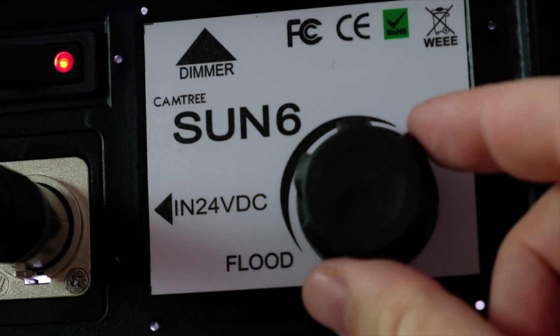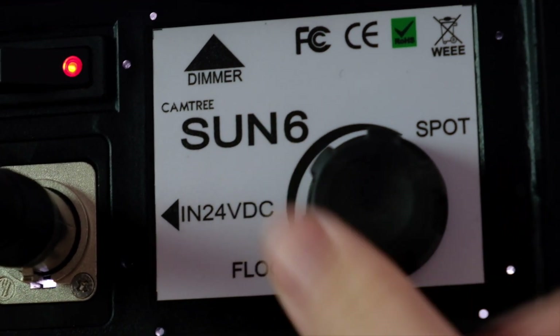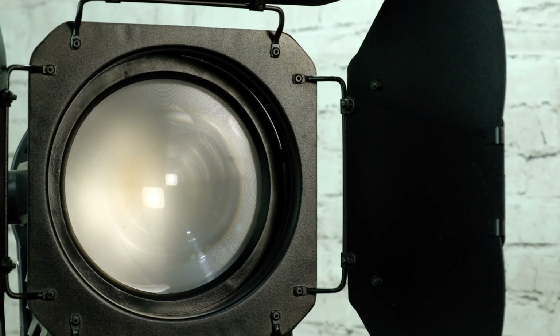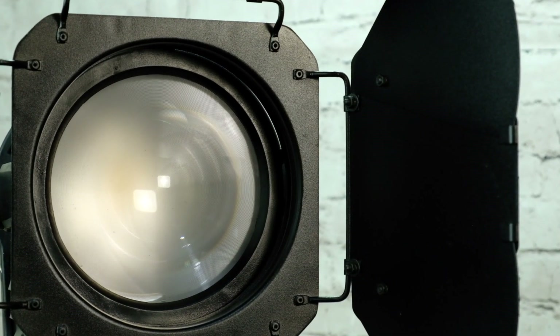The Fresnel system allows you to produce a light range variable from 50 to 85 degrees, and with its extremely LED power of 100 Watt, it's possible to use it to light up big environments also during the nights.